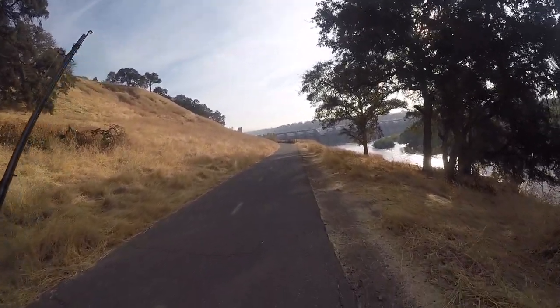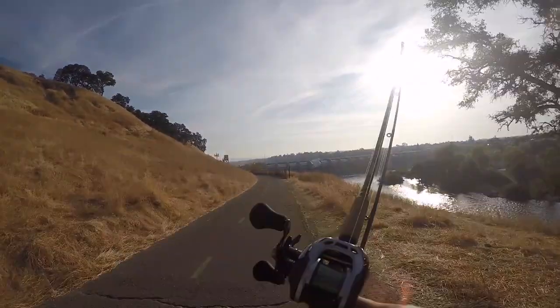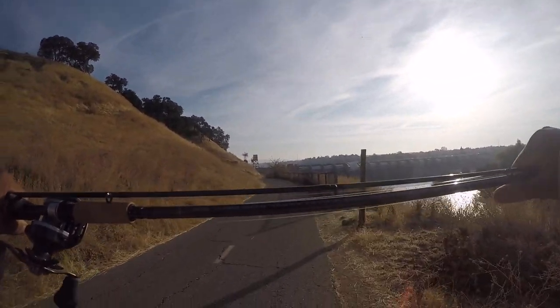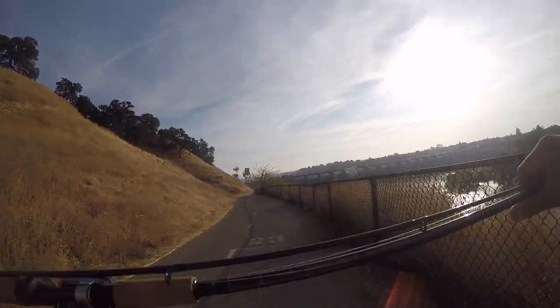Today we're gonna have a different type of video. The arsenal that you use to catch fish — this is mine right here. It's a Shimano Claris salmon steelhead rod, 8.6 medium heavy fast action. It's a good rod, man. Caught a lot of fish off this already.